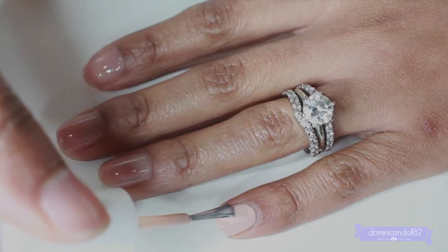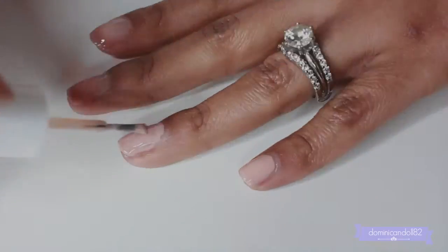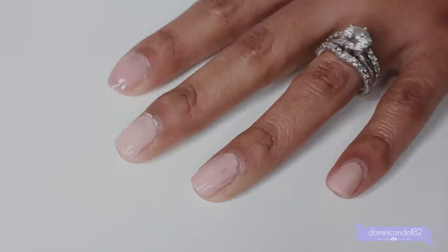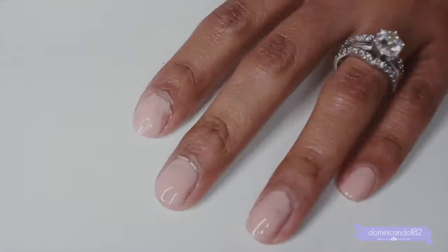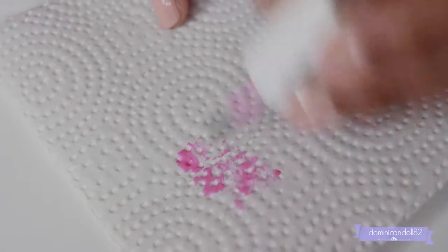The next step is to apply your nude color onto all of your nails — I'm doing one to two coats just to make sure it's opaque. You can also use white, gray, or black; it looks really pretty on black as well, so use whatever you have at home.